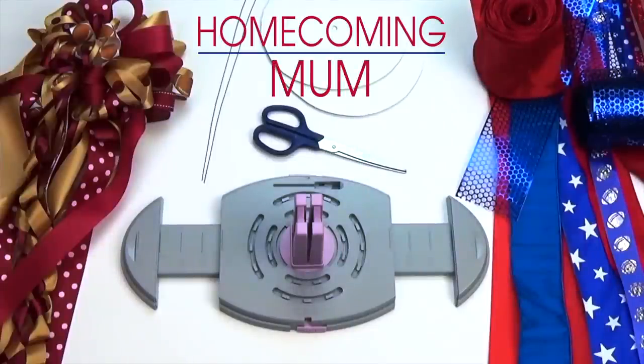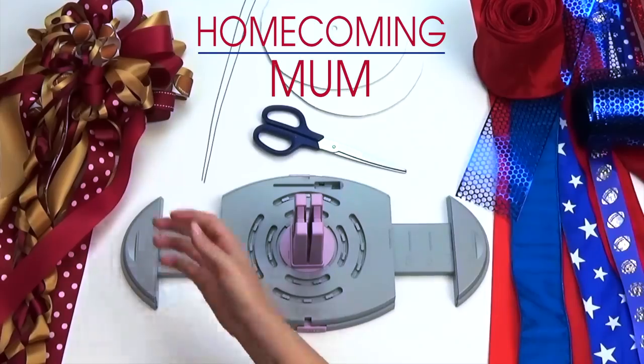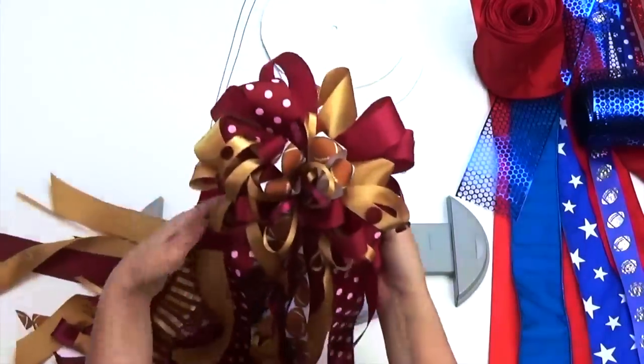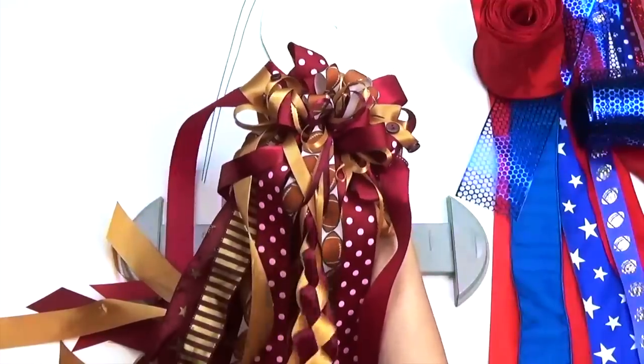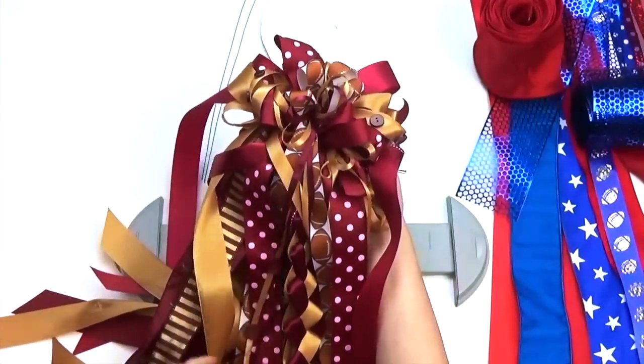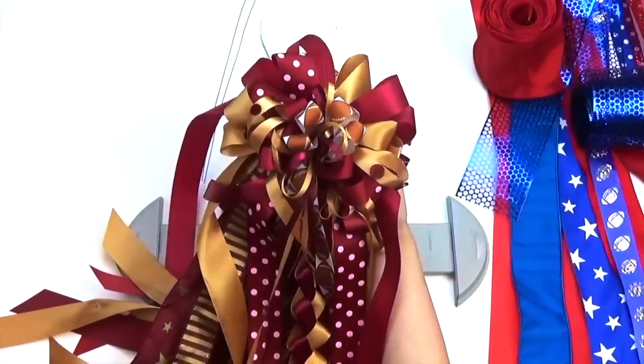Hi guys, Offra here with another BowGenius project. Today we will be making a large homecoming mum. I'm showing you this variation which I like to call the gentleman's mum. Girls usually make these for their boyfriends and it is usually smaller, simpler, and worn on the arm.